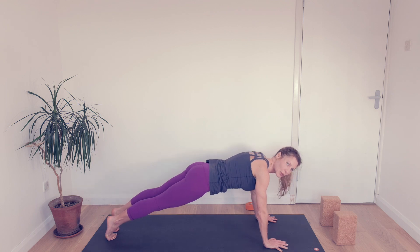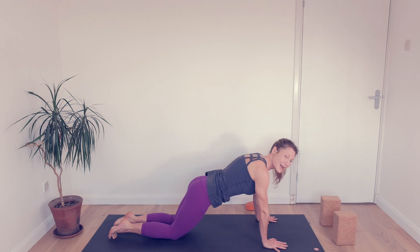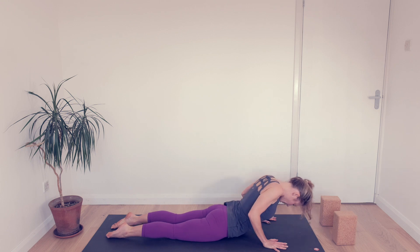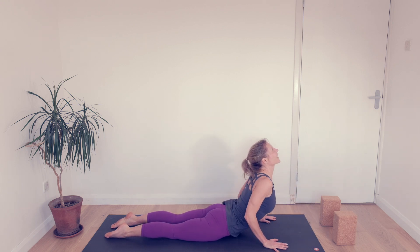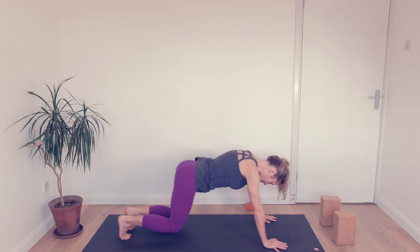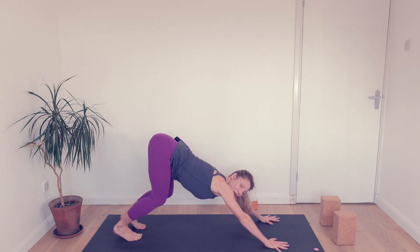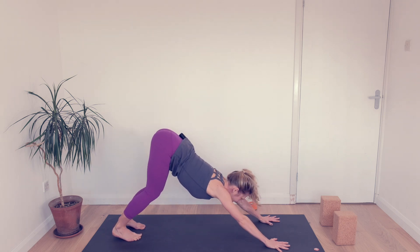Get long here first, push the floor away as well. Drop the knees, keep the belly drawing in as you drop the chest. Release your toes. Inhale, slowly peel up. Exhale down. All the way up with the hips — downward facing dog. I can instruct when to breathe in and when to breathe out, but breathe as much as you need to.